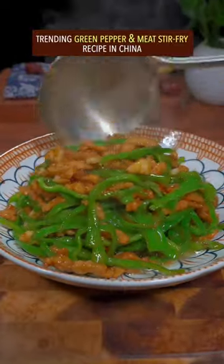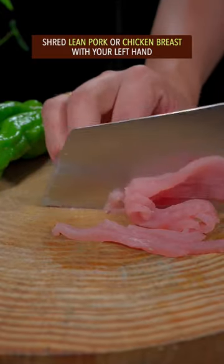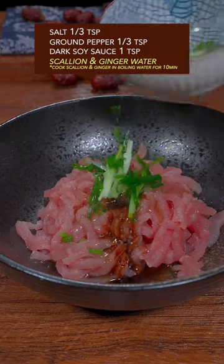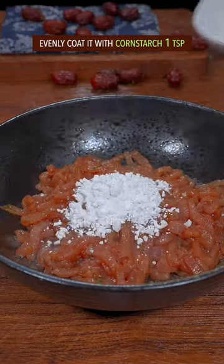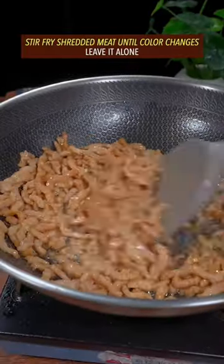Trending green pepper and meat stir-fry recipe in China. Shred the lean pork or chicken breast. Add salt, ground pepper, dark soy sauce, and scallion and ginger water. Give it the Thai massage, let it sit for 5 minutes, then coat evenly with corn starch and cooking oil.